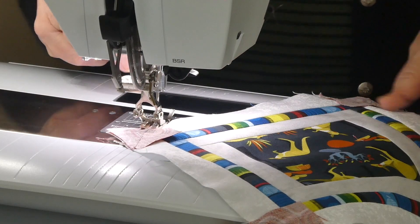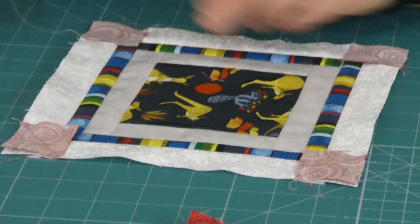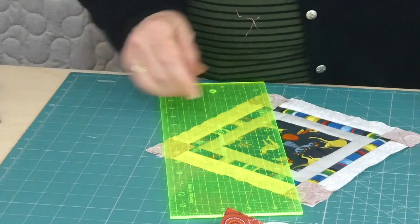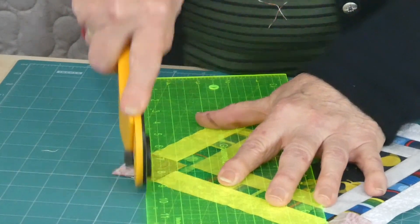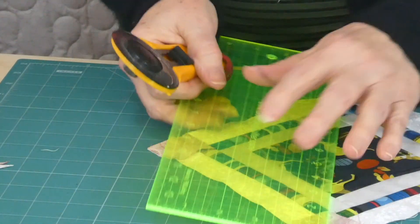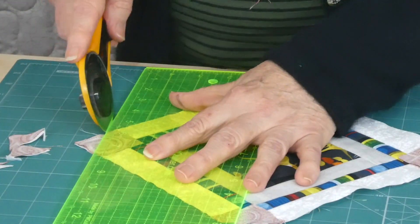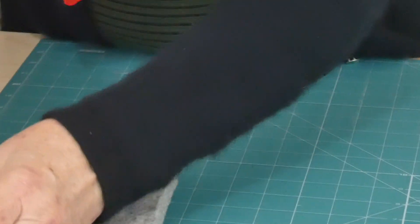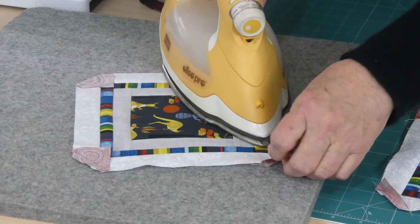I've sewn all four corners on already. If you had that rotary mat I showed you last time, this would be a good chance to use it. I'm just going to trim the corners — we've done a seam through the diagonal and I'm just going to trim a quarter of an inch away so it's not too much bulk left in the corner. Then I'm just going to press them, pressing the seams out towards the triangles.